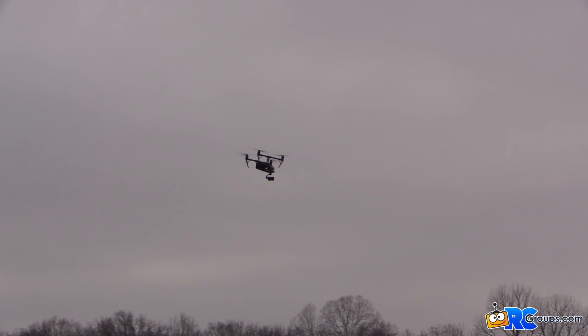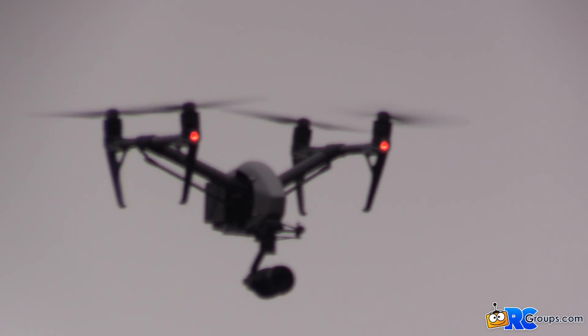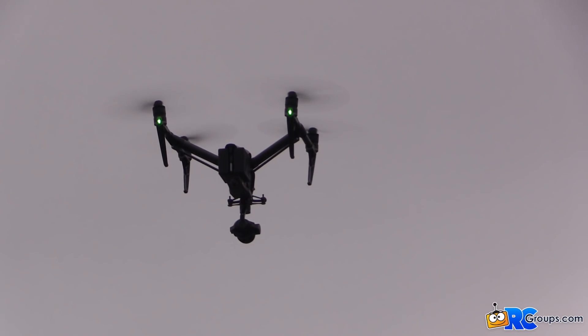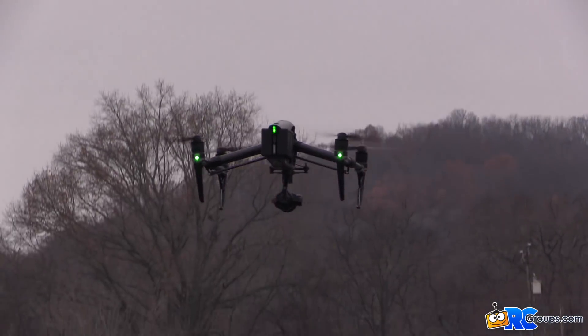They did a really good job setting this thing up and making it fly right — it just looks and flies awesome in the air. I really couldn't be more pleased with how it's handling; it just doesn't get much better than this. That's going to conclude this video on the flight characteristics — we're going to put her down and start the next one.